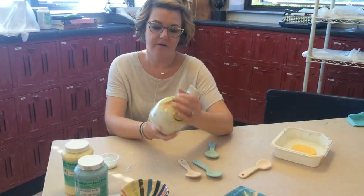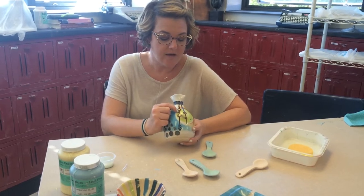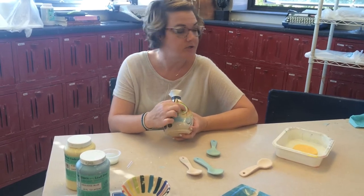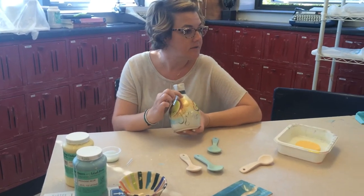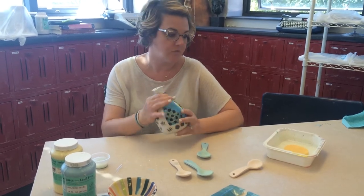Under glazes give us a lot of options. We can put on four coats and have it be nice and opaque. We can blend and shade like the sphere, just like you would with paint. You can even add water to your under glaze to get that kind of watercolor effect. Lots of different options just with this one product.